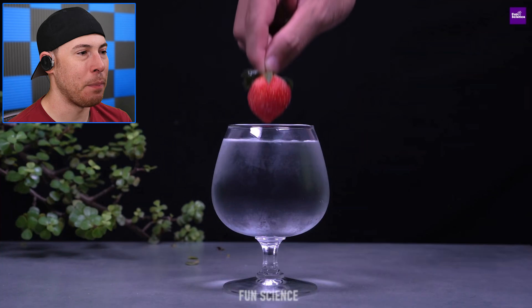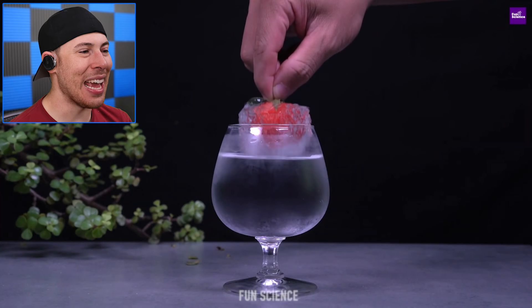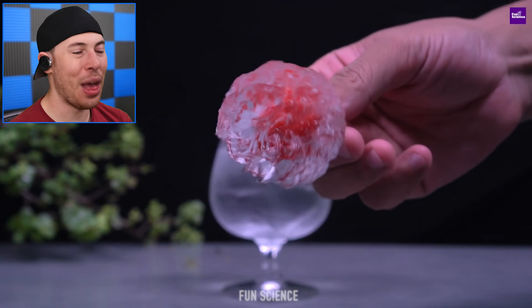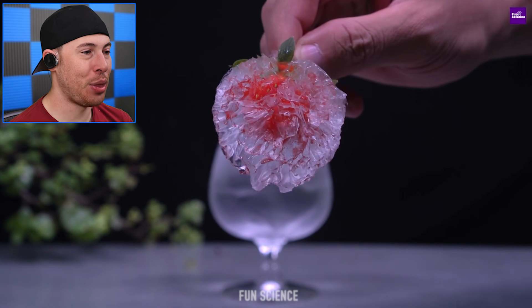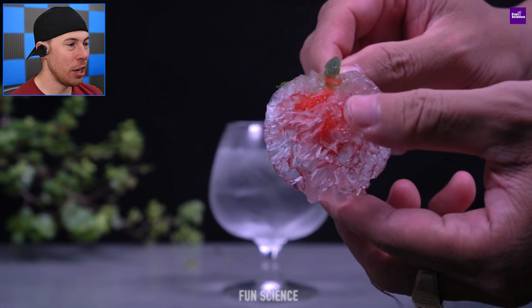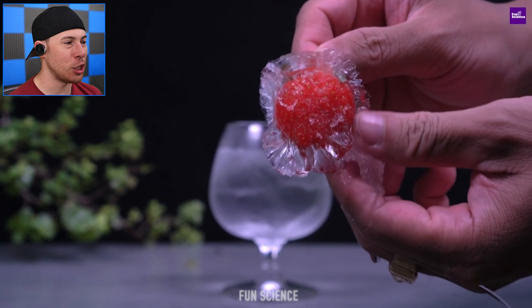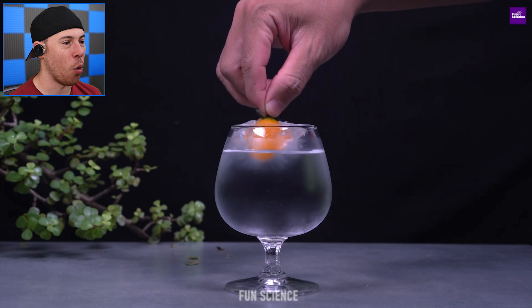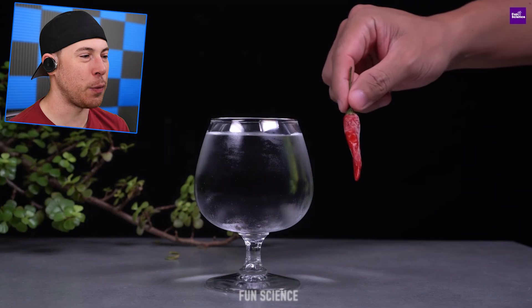We've got a little dish and a strawberry. You can instantly freeze strawberries with this water — that's how cold it is. That is really cold water. You can just take off the ice, no problem. That must be a really refreshing strawberry or fruit to put in your mouth — it must feel so nice.